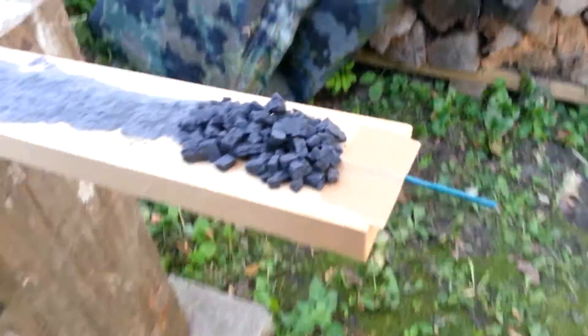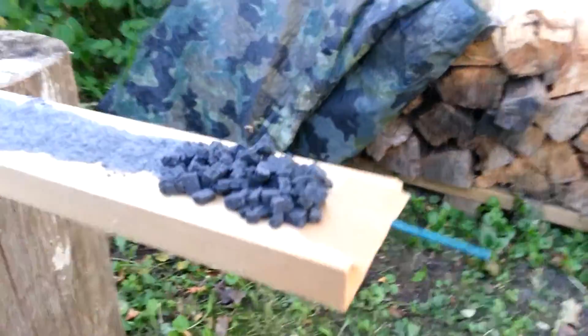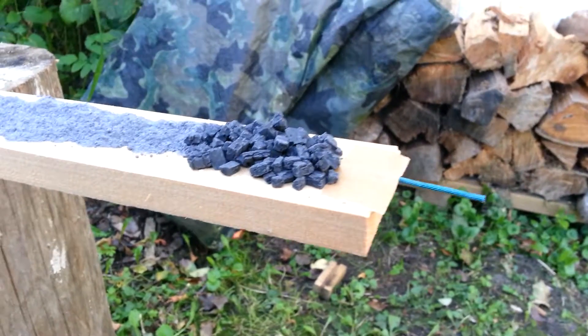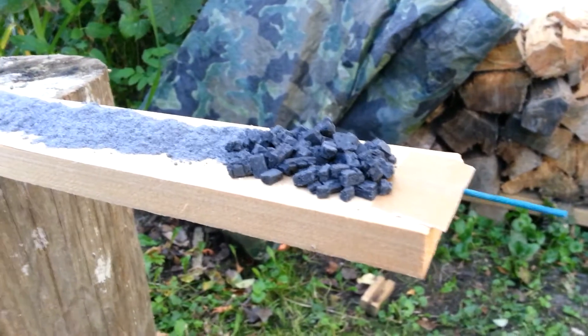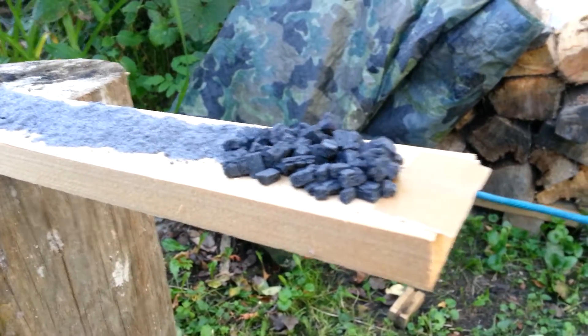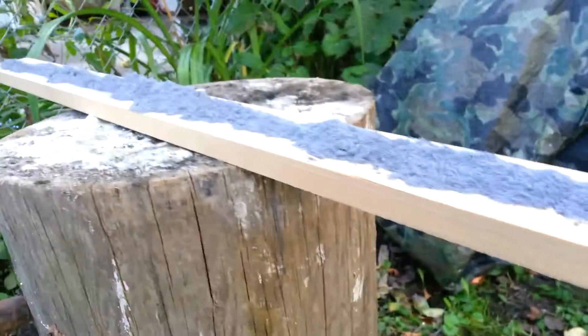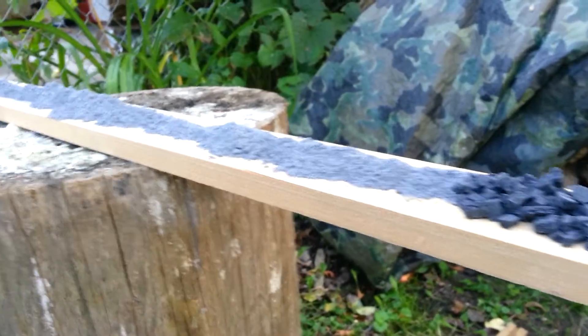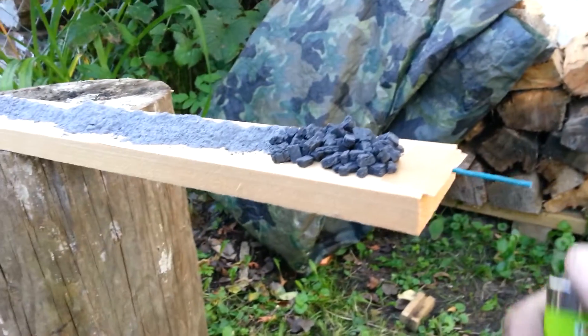Hey guys, there it is — that's what I'm gonna call 2FA. It's not exactly 2FA but it works. I did try and burn some earlier and it burnt very well, but I had this old fountain mix here and I'm gonna burn it up because I'm not entirely satisfied with it, so let's check it out.